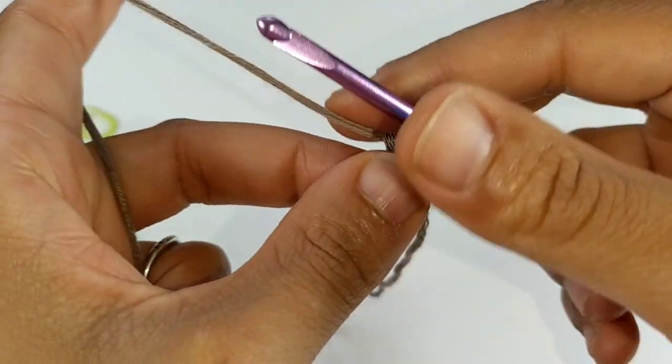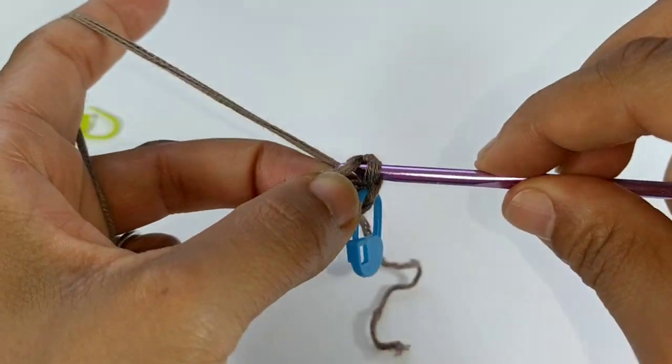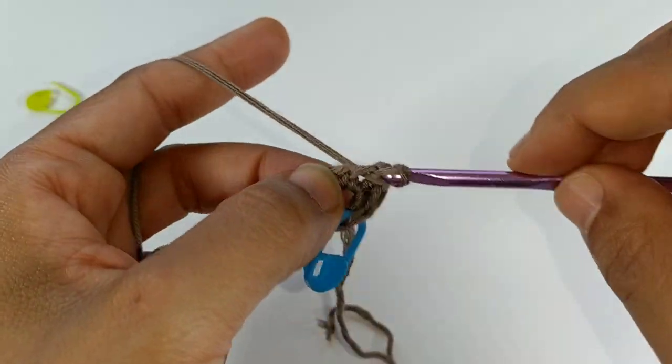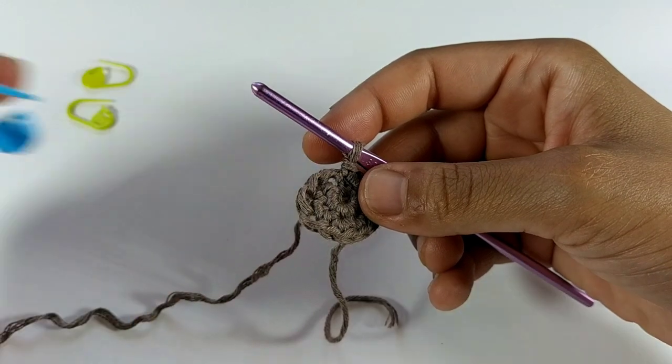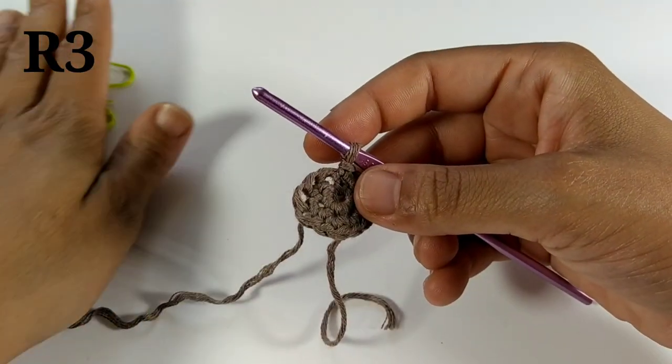Remember, we're placing two single crochets in each stitch around. Pause your video here and I'll meet you back at the other side. We completed that row — you should have a total of 12 stitches.